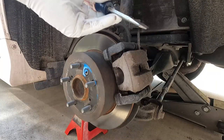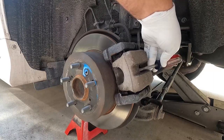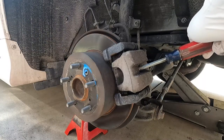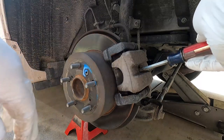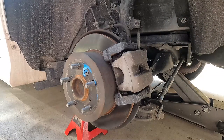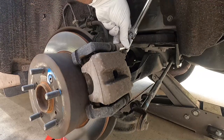A screwdriver will work fine, but you can use a small pry bar. Get it in through this little access window and try to catch either the edge of the rotor or the edge of the pad, then just pull it toward you with steady pressure. That's going to pry that caliper piston back in. Sometimes you can shift it over between the pad and the rotor to make sure you get it pushed all the way in.